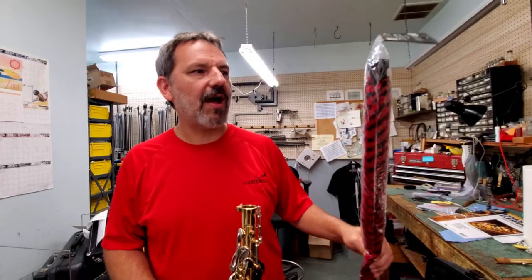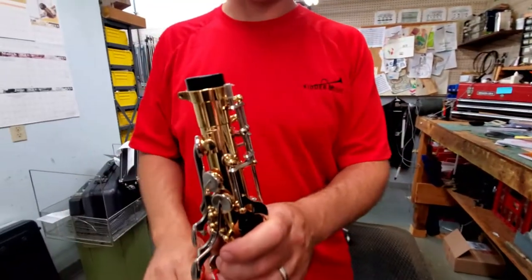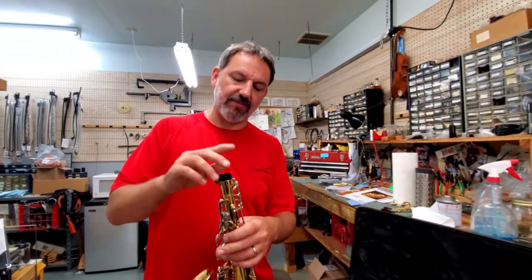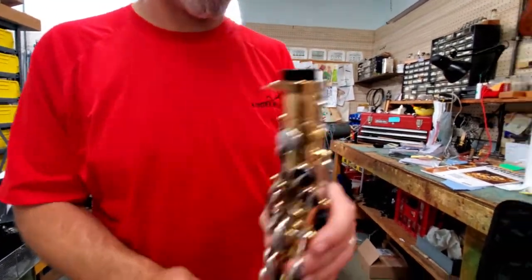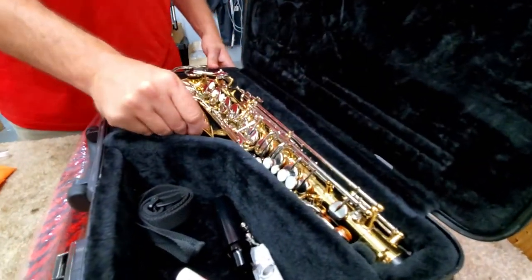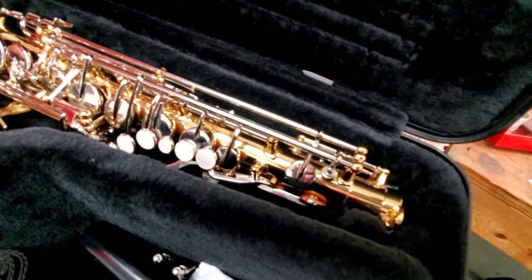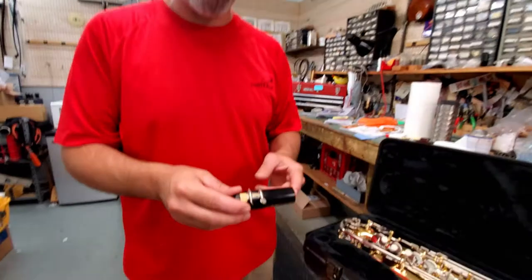If you're not using the body swab, when you're done playing, make sure your mouthpiece cap goes back on your instrument. What this does is it protects the octave key from getting bent inside the case. Because on some models this octave key is much higher, and by putting that on there it helps protect that. It also helps keep the instrument fitting snug in the case and keeps it from jostling back and forth. If you took it out or didn't have it, you can see there's a little bit more play. Make sure you have a mouthpiece cap.